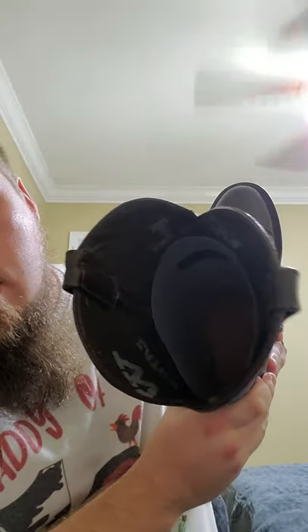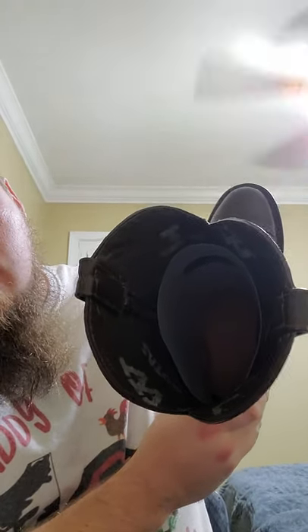A couple things I failed to mention in the first video: these do have non-removable insoles. I don't know if y'all can see in there, but they are heel to toe leather underneath. There is a layer of foam padding, and on top of that is a thin layer of cork. That's how those are made.